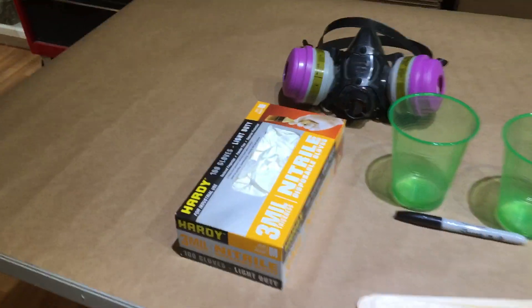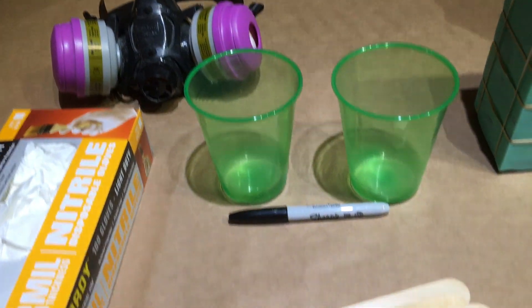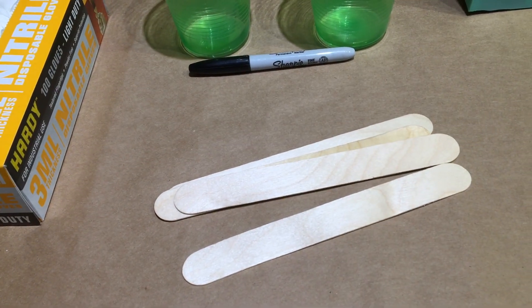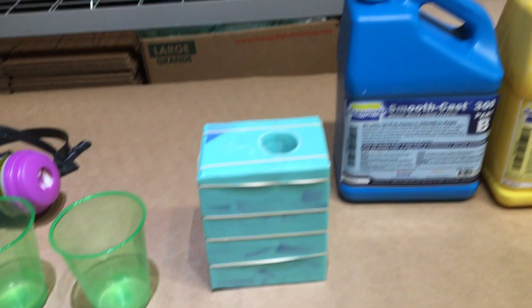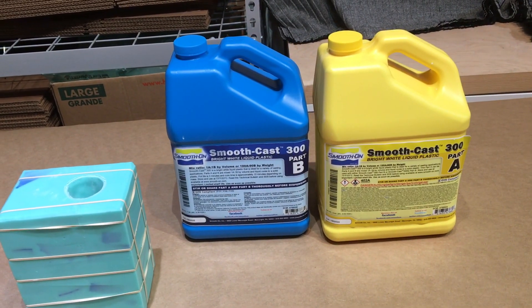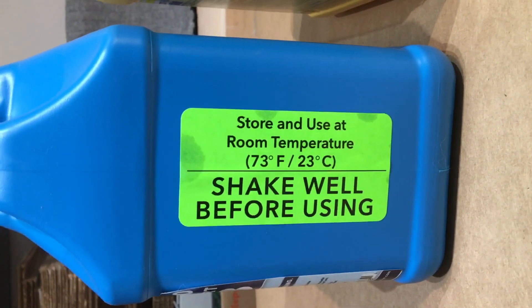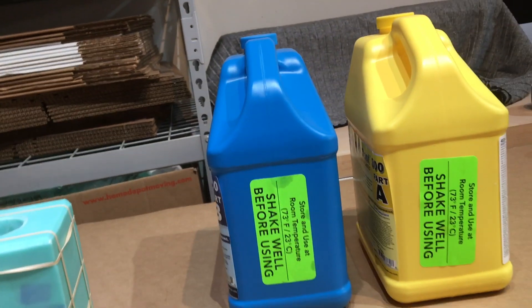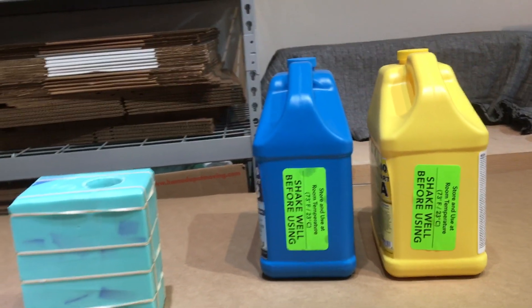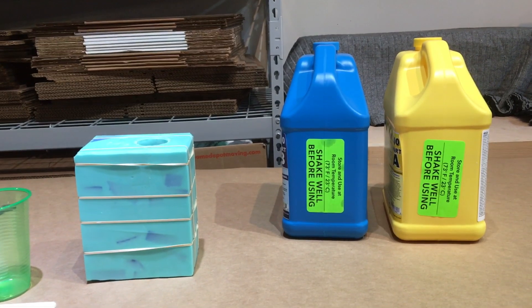I have my disposable gloves, my respirator, my mixing cups and a sharpie, some tongue depressors to stir the resin, the rubber-banded mold, and the resin. Always make sure you give your resin a good shake before using, but do this the night before you cast. When you shake it, it gets super bubbly and you really want all of those bubbles to settle down before you pour.